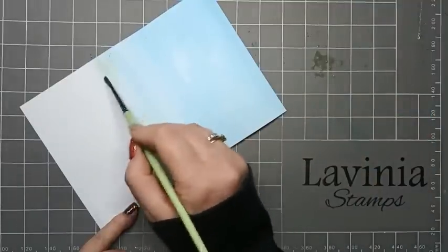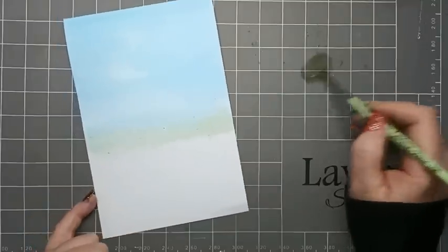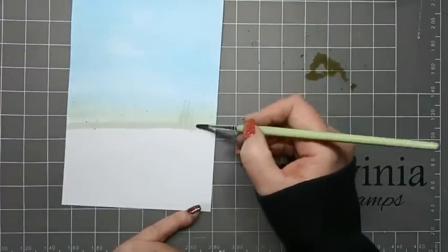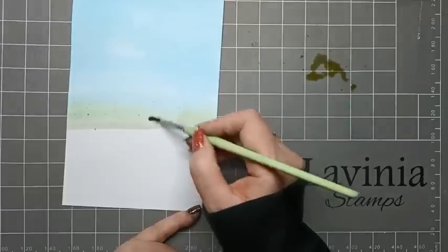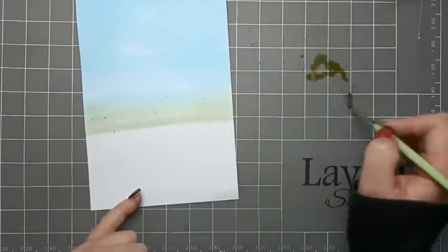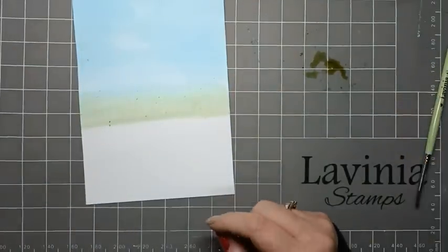We're just going to do this all the way along the bottom here. Just get a bit more of that brush with a bit more water, and then we can just do a bit of ground here and then we're just going to flick this upwards just to act like some trees in the distance. You can always just bring that line down, make it a bit darker, and just do a bit more gentle little flicks. Then we're going to give this a quick dry with the heat gun.